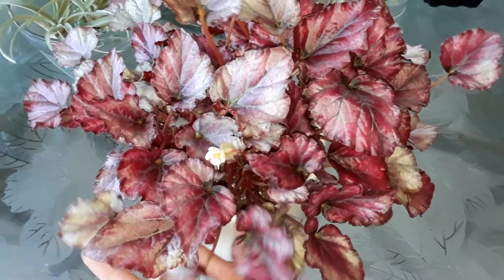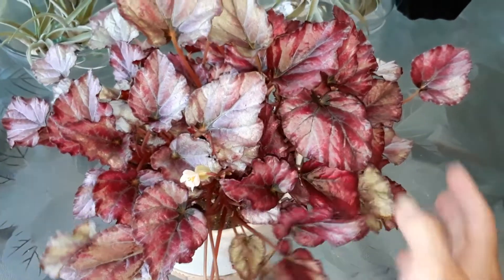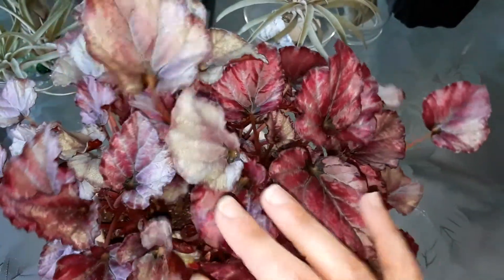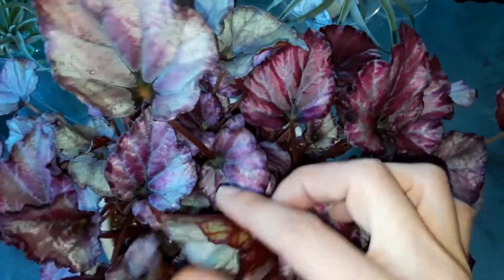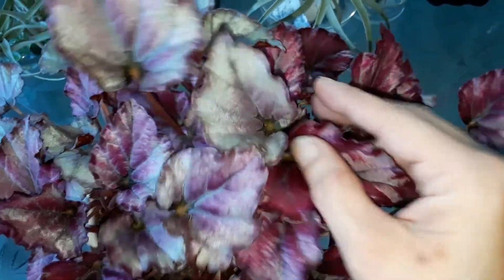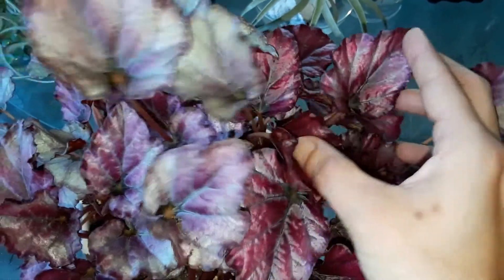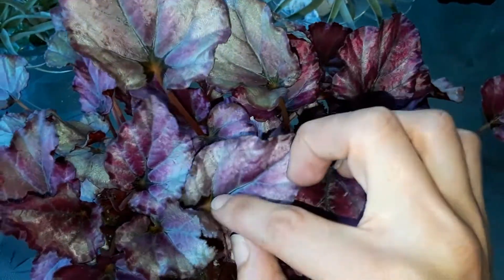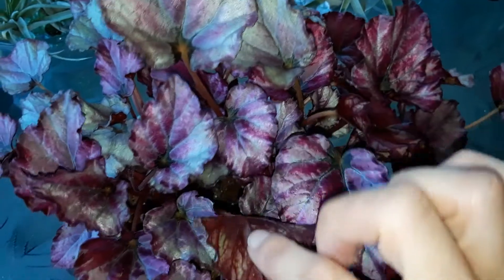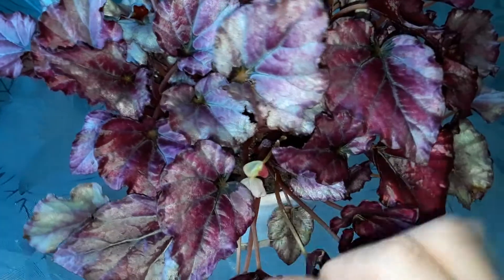These remind me of succulents because their leaves are so full of water, but they're not a succulent. This is a Begonia rex — you can see how variegated this foliage is. On the front it's bluish with red in there, and the leaves get more defined red with sparkles on them as they mature. They have a black dot on the base of the leaf, and the bottom side is really pretty too.